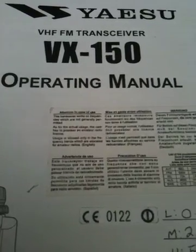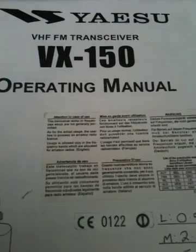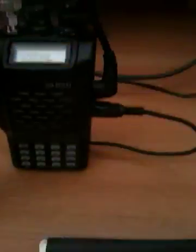Here we have a Yaesu VX150 2m VHF FM Transceiver. Nice clean looking handheld.